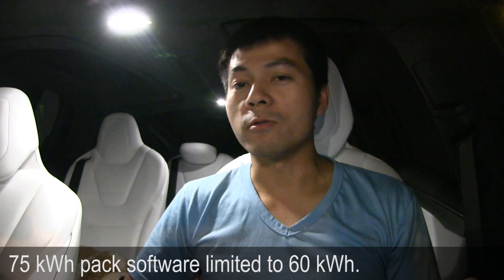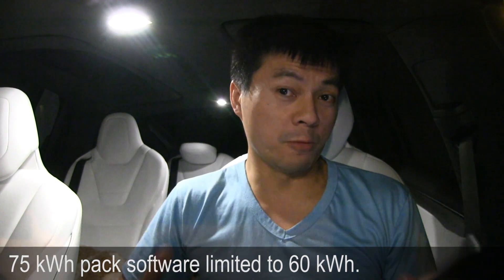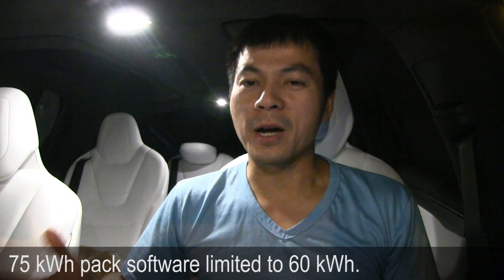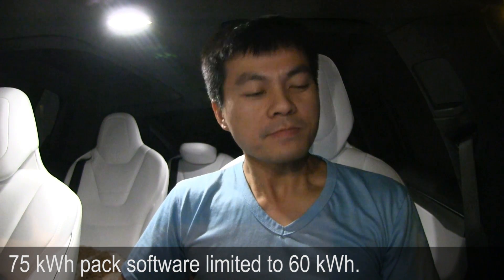Today I want to talk about the 75 kWh battery pack which is software-limited to 60 kWh. I've talked about this before and now I've finally tested it. As expected, the buffer — the limitation — is at the top.